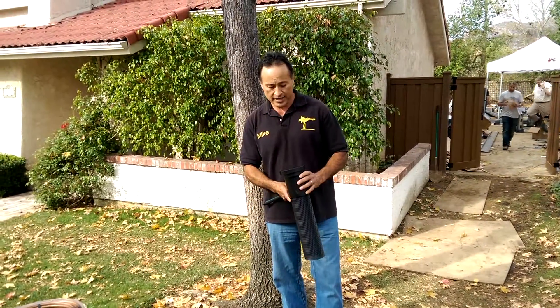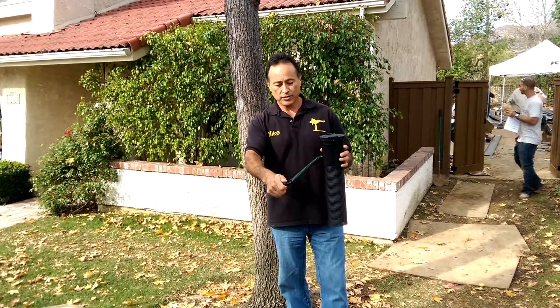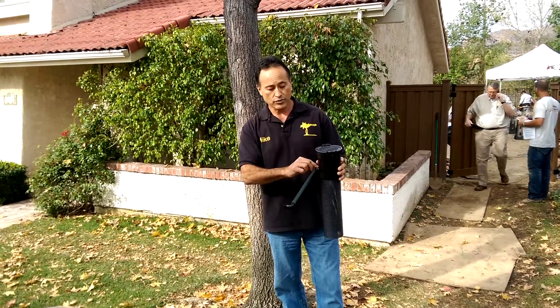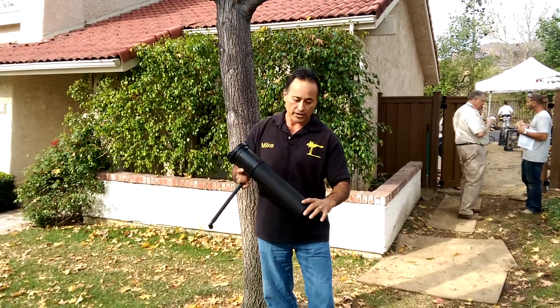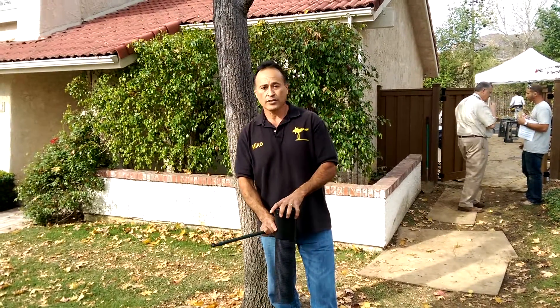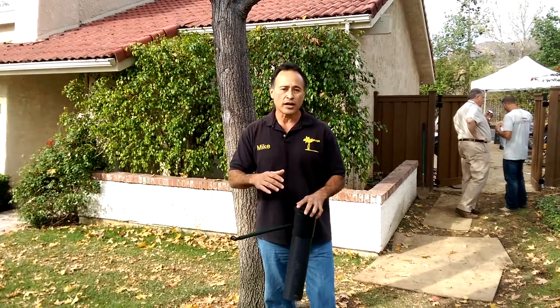Rain Bird came up with this idea — it's a root watering system. What happens is you attach your sprinkler here, water goes through the sprinkler line, through here, and then there's a bubbler inside. All this room right here is for water, for deep watering. So you don't have the runoff, and the enemy is runoff.